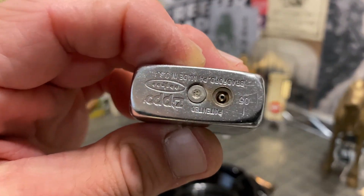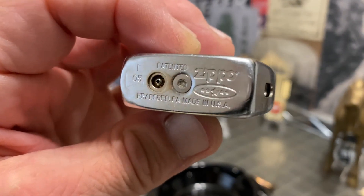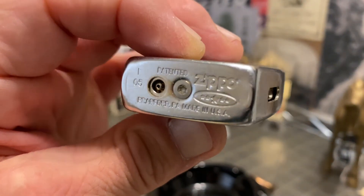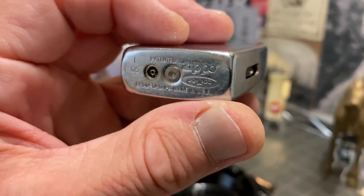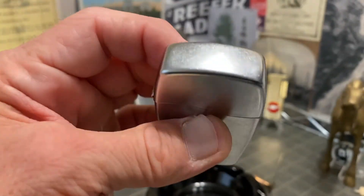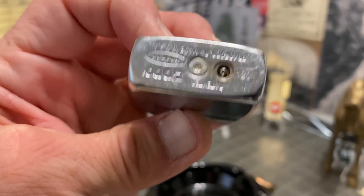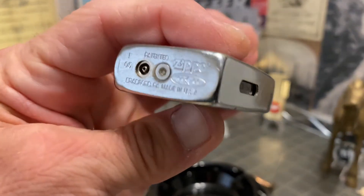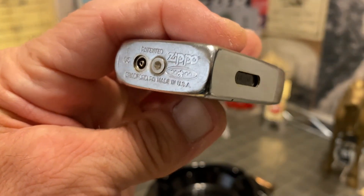Just keep in mind — I hope you enjoy this video, I hope it is entertaining, and I hope maybe you even learned something about butane lighters and Zippo Blue butane lighters in particular. But please don't ask me if I can repair this one or any other butane lighter for that matter. I only work on petrol lighters.